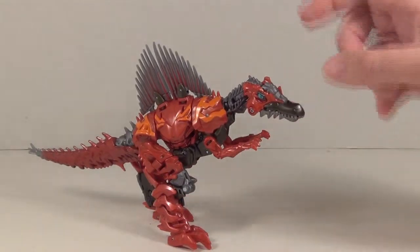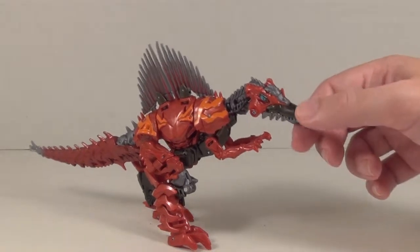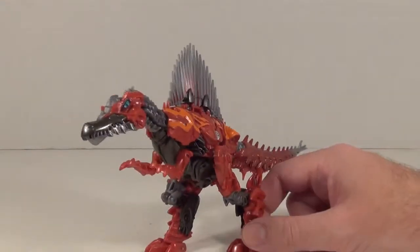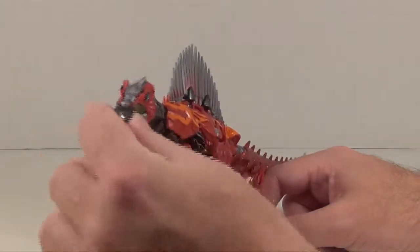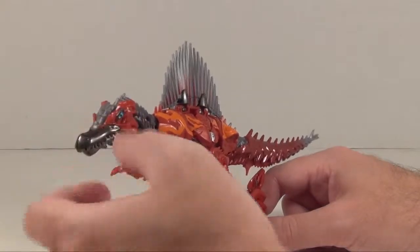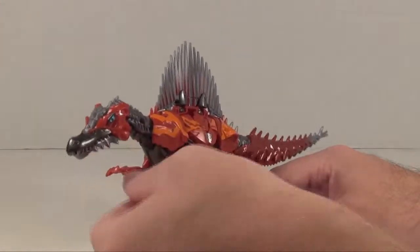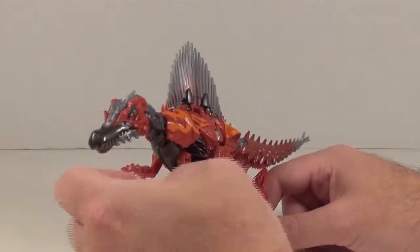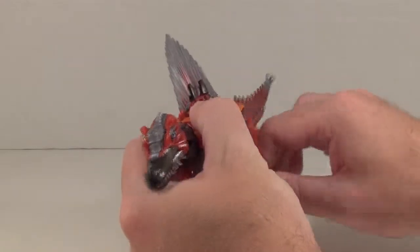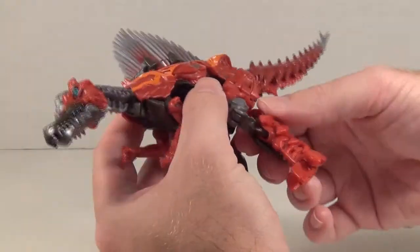He has nice blue eyes and an interestingly painted gray, like gunmetal beak, and it's actually pretty good. For articulation, he has left and right rotation at the head or neck, an opening jaw, ball-jointed shoulders that mostly have forward-backward movement. His hips are also ball-jointed, with forward-back movement, a bend at the knee, and another bend at this point here.